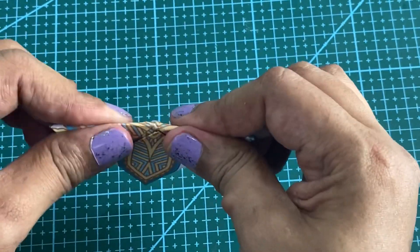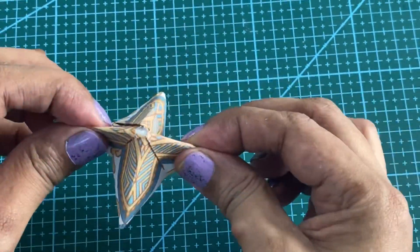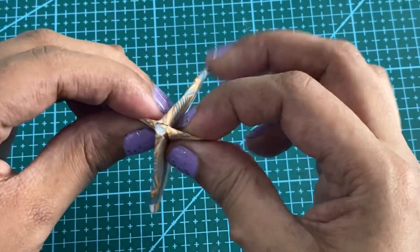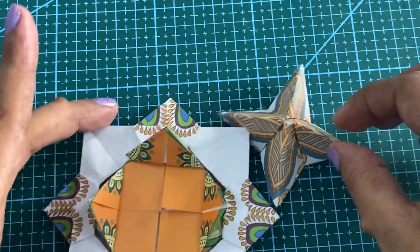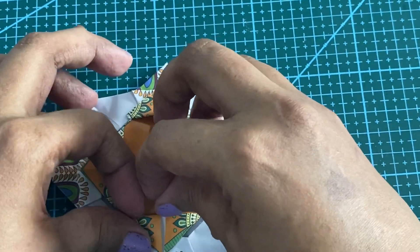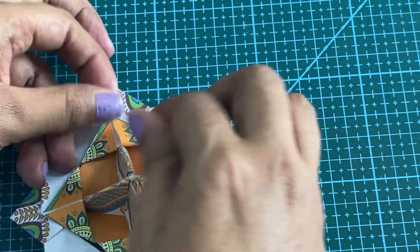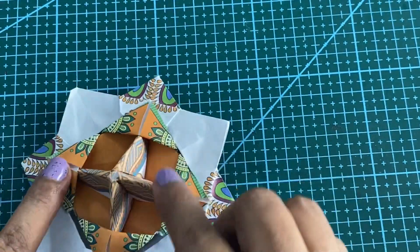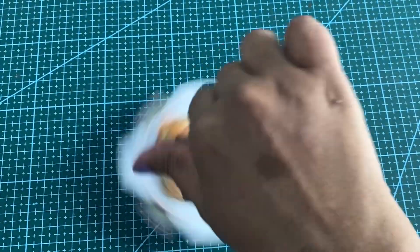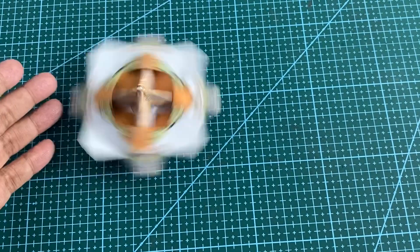Now we will fold it like this and lift. Then we will push it — so it looks sort of like a pyramid. Now we have to push it inside slowly. What we have done is pushed it inside these pockets. Now we have to push it inside completely.